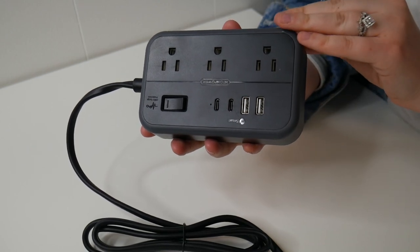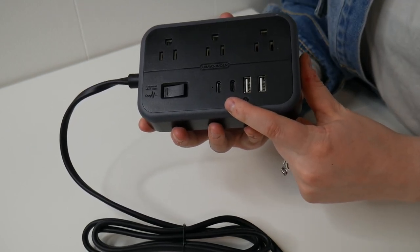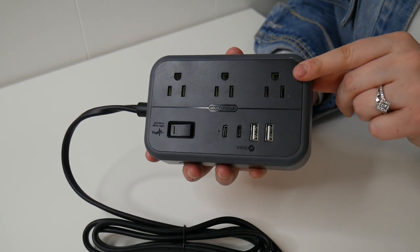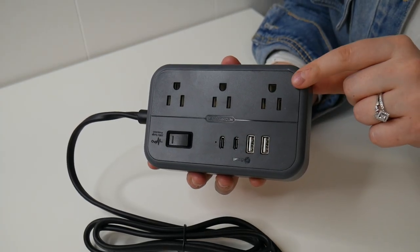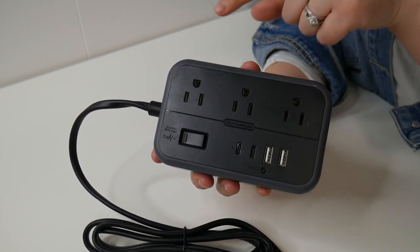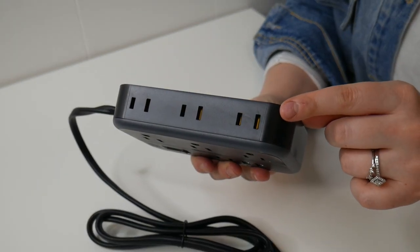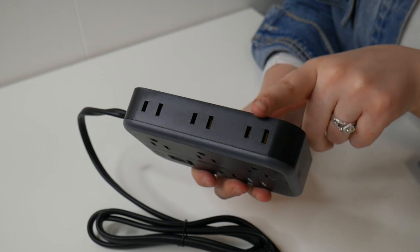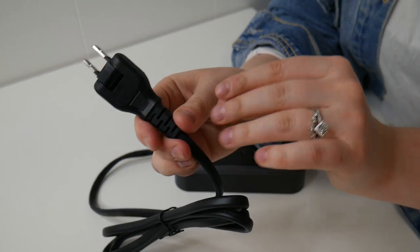Here's an up-close look at this power strip itself. It has two USB Type-C plugins, two USB Type-A plugins, as well as six AC outlets. On top there are three AC ports that have the capability of connecting with a three-prong outlet adapter, and on the other side there are three more AC outlets compatible with two-prong outlet adapters.